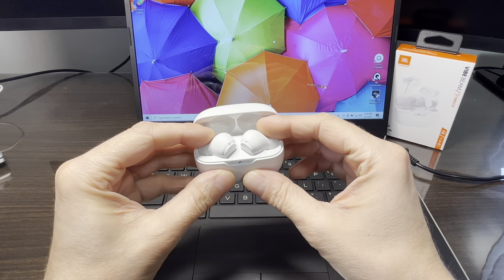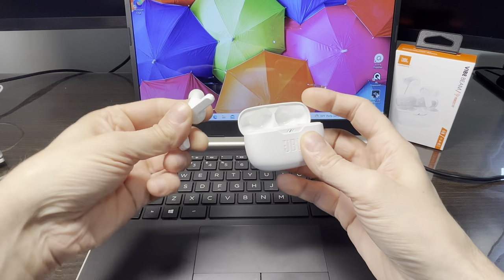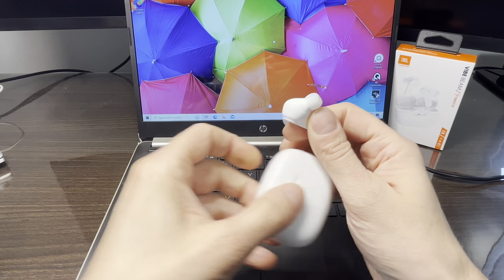In case your earbuds are still brand new, all you have to do is take them out of the charging case and they're automatically going to activate the Bluetooth pairing mode.